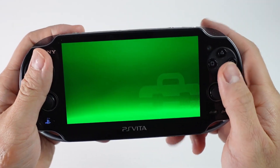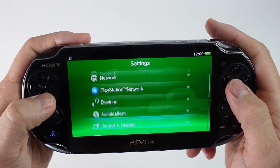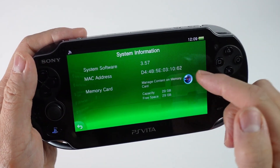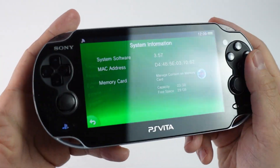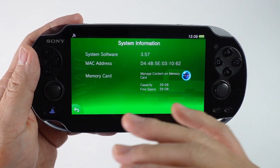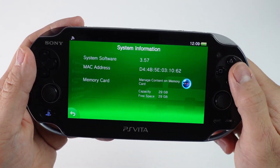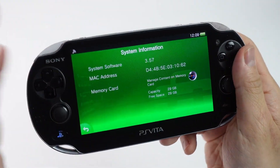So for example, this is a PlayStation Vita and this has the firmware version which I'm going to show you now. This is 3.57, so this is not the latest version of the firmware. The one that's most used for jailbreaking is a higher version than this. So I'm going to be selling this Vita and I don't want to do the update.